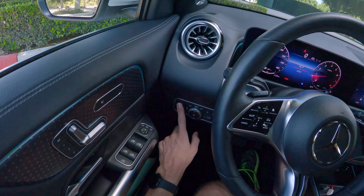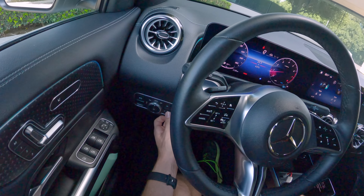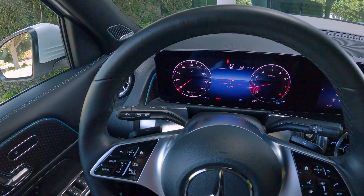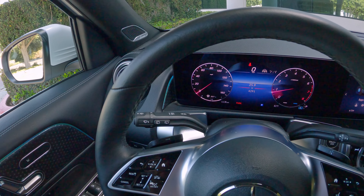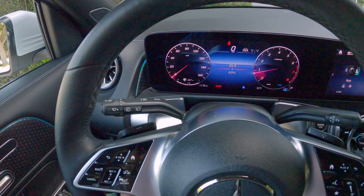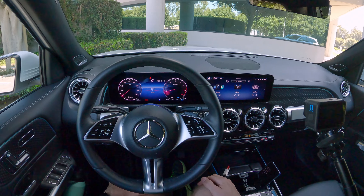Way over here on the left, you have your electronic parking brake, your light controls, and the ability to dim or brighten your gauge clusters at night. We've got the turn signal stalk with brights and windshield wiper controls, as well as the rear wiper over there, and then your shifter over here on the right. I appreciate that Mercedes is sticking with the column shifter.